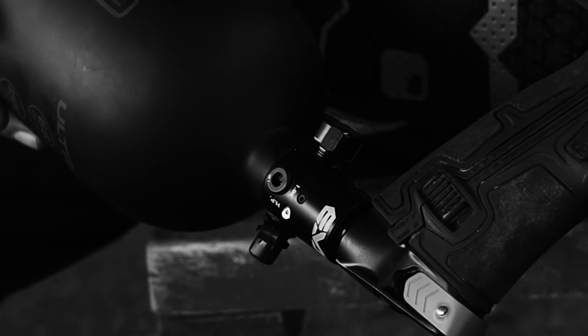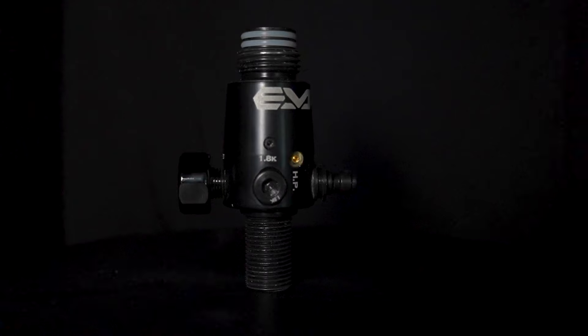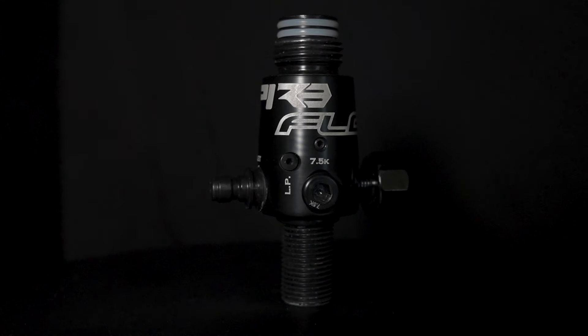The Empire Flow is also fitted with a micro gauge to limit the amount of interference the user might have on their hand and grip. Also added was the redesign of the burst disc and low-profile fill nipple.